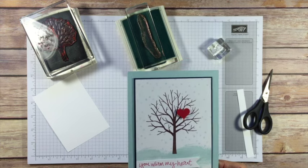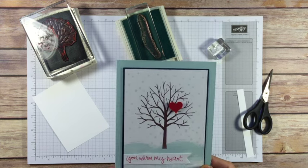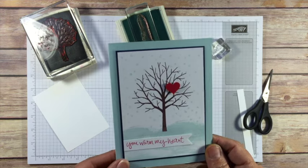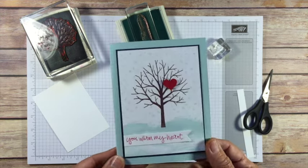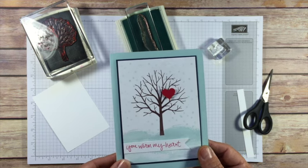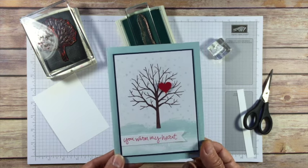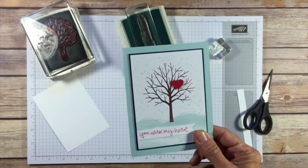Hi Stampers! It's Jackie from Clompin' Stampers and I am here to give you some tips and tricks and instructions for your Sheltering Tree online class this month. Either you're getting it because you purchased the class or you're a member of my Stamps in the Mail Club and you get this every month. So let's just start with card number one.